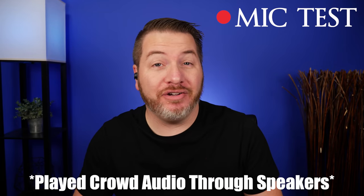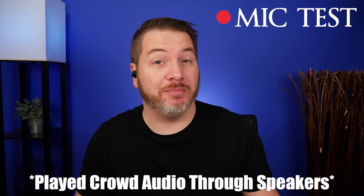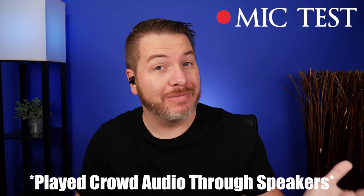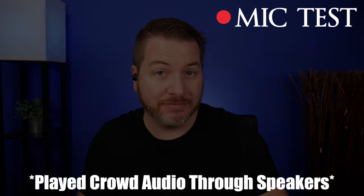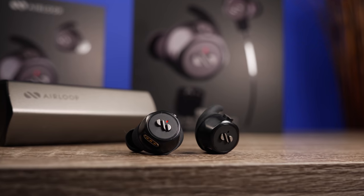Here is a mic test using the Air Loop Snap. Overall it does a really good job of picking up voice — there is a little background noise but this is what it would sound like taking a call. Here is also a mic test with crowd noise playing, showing what it would sound like taking a call in public.